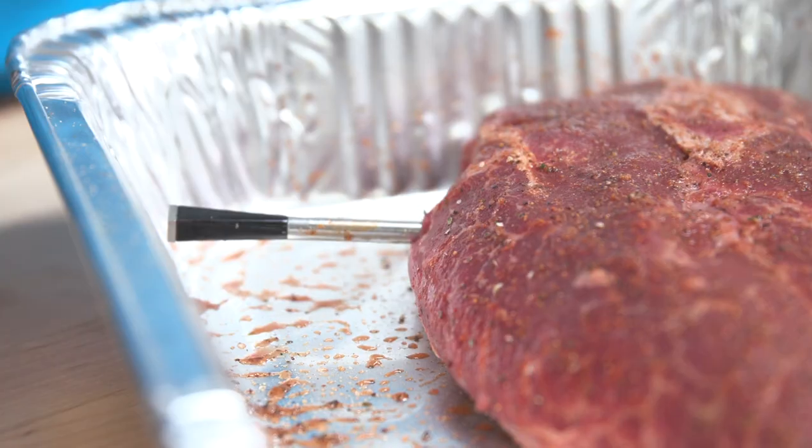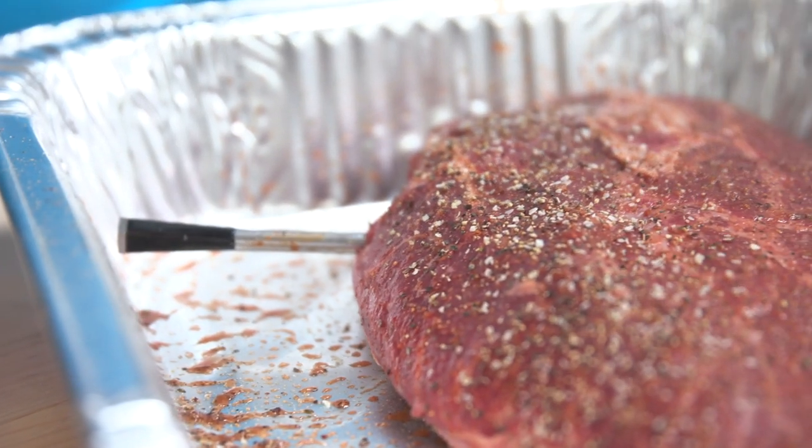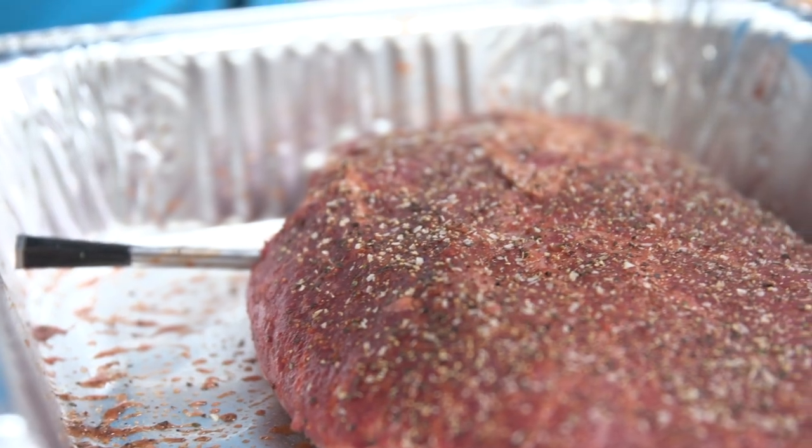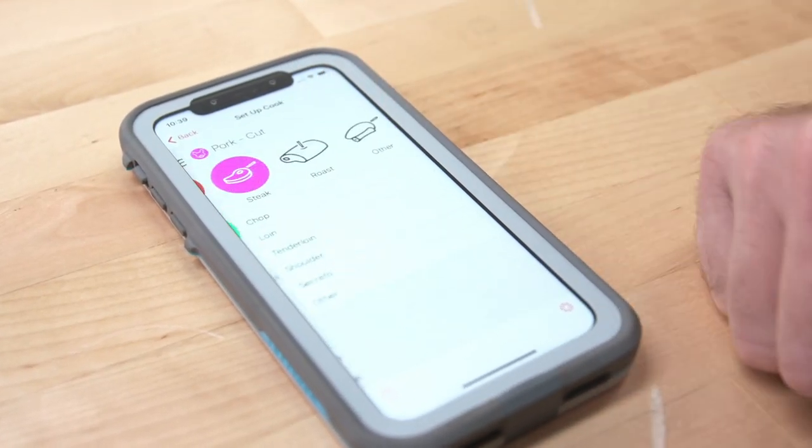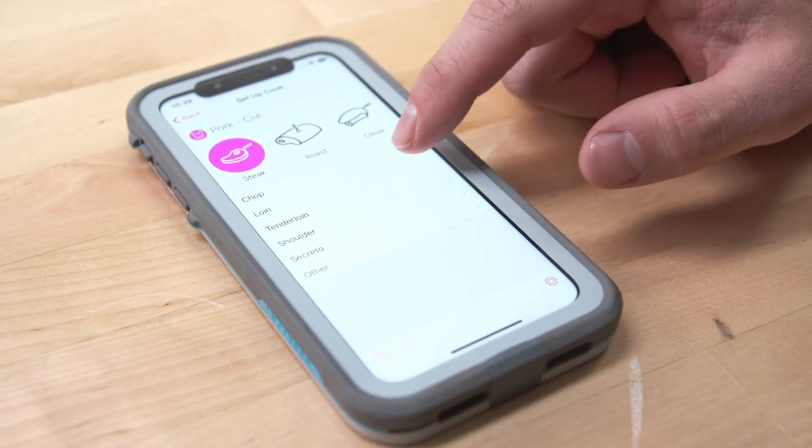So today, just for a quick test, we used a couple of pork tenderloins and a flat iron steak — we were reverse searing them because we were testing out another product. What we did was put three Meater probes in, one in each piece of meat, and watched them throughout the cook.